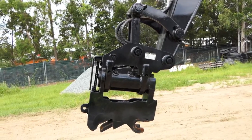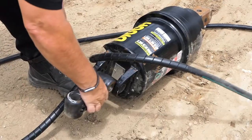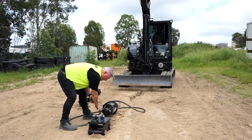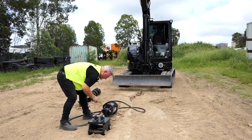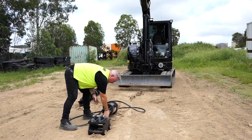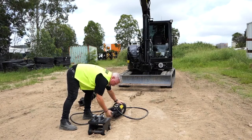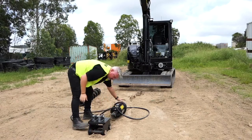So you grab your linkage arm — doesn't matter which end, it's mirrored — so you slip that in, line up your hole, slip that pin through. Have it so that your clip is on the opposite side to your hoses. Once you've got that through, put your clip in, lock that into position, and we're ready to go. If you roll it then from there, that will hold it so it just moves side to side, but it holds it up here so you're not trying to hold it up.